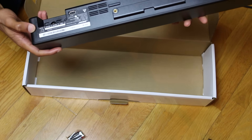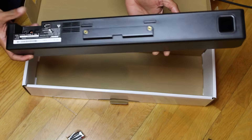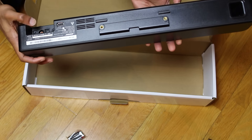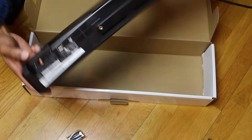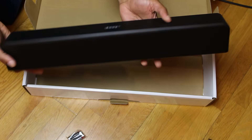Just look at the back — we've got the connectors just there. If you want to use a bracket, you can connect it there. And yeah — auxiliary, optical, coaxial — I think that's how you say it, forgive me if I got that wrong.